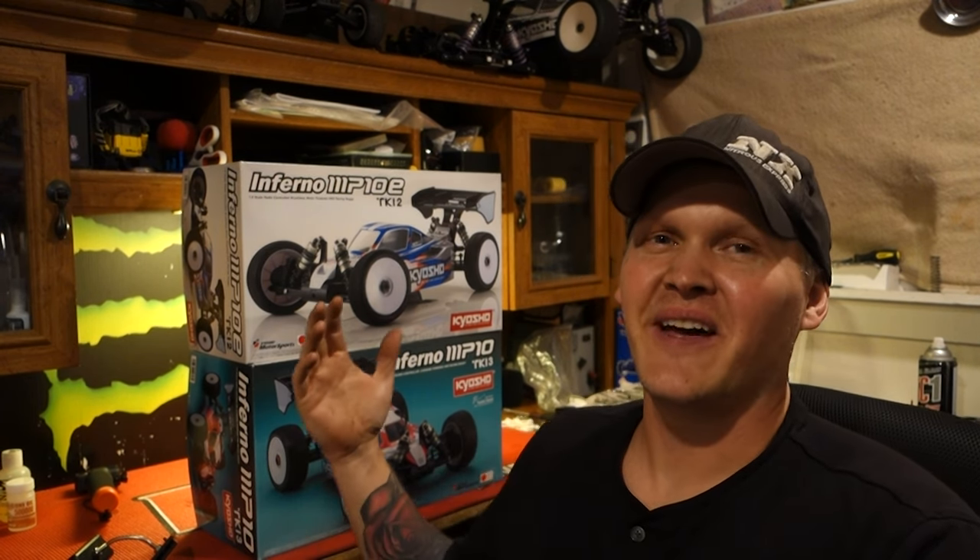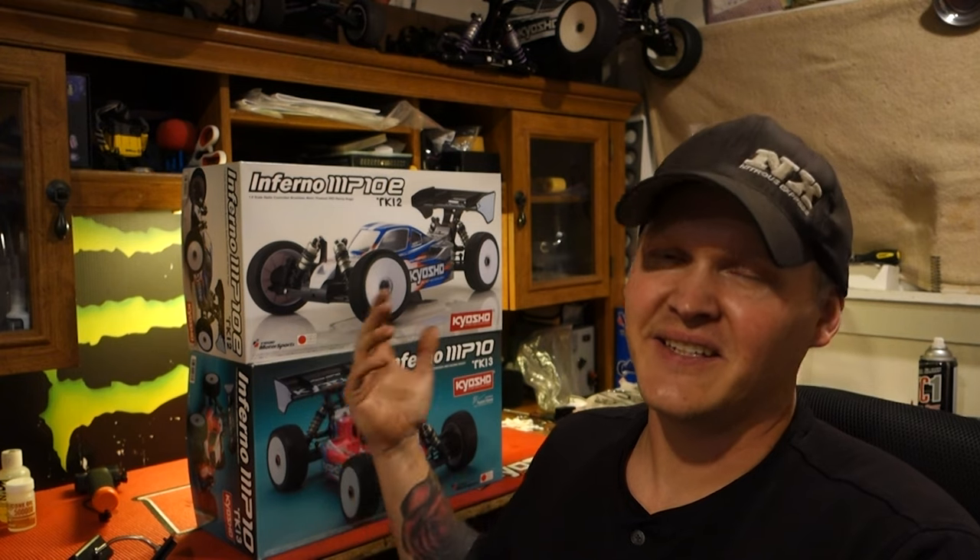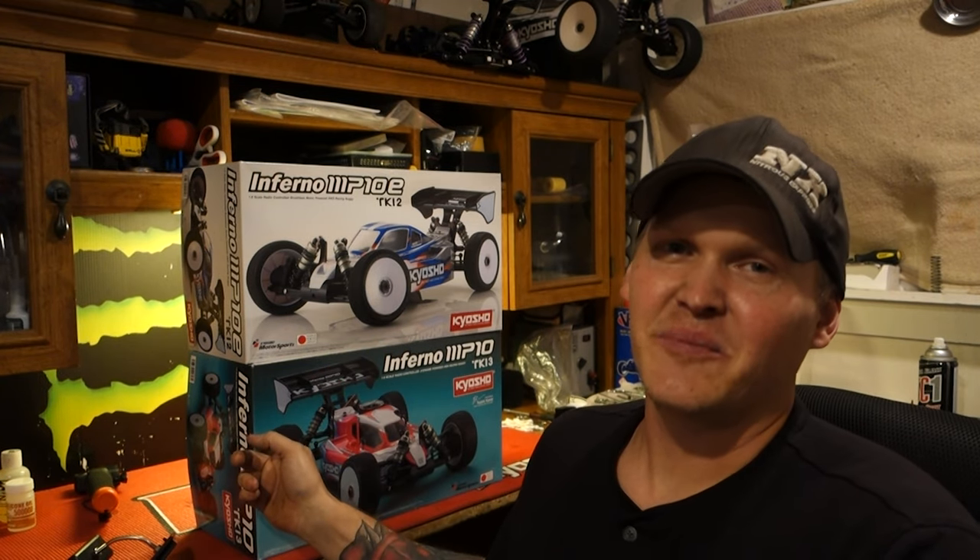We're in the RC car room and behind me you can see we have the MP10E TKI2 and the MP10 TKI3 Nitro car.